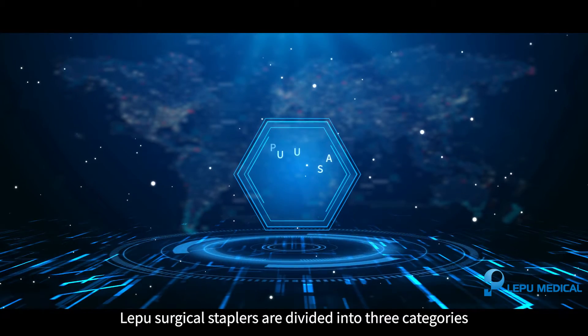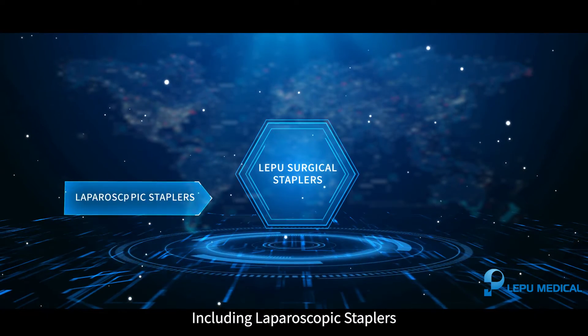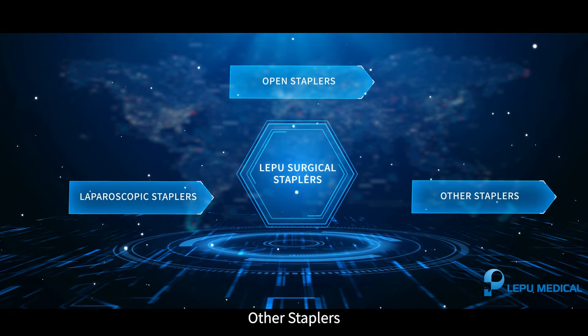Lepu surgical staplers are divided into three categories: laparoscopic staplers, open staplers, and other staplers.